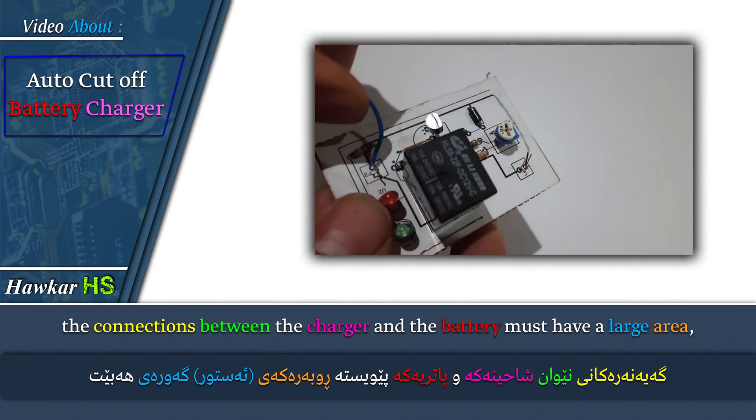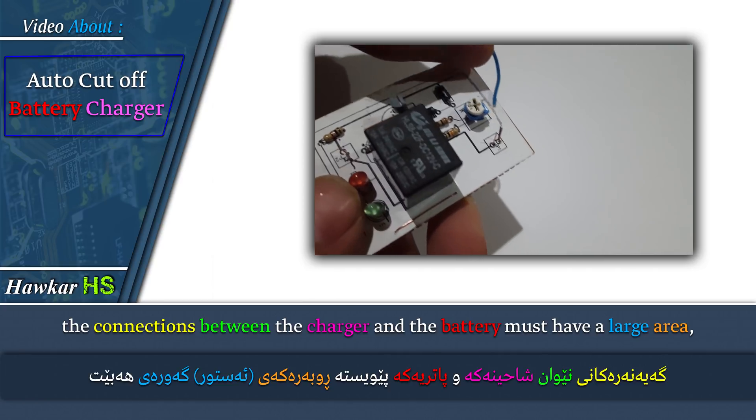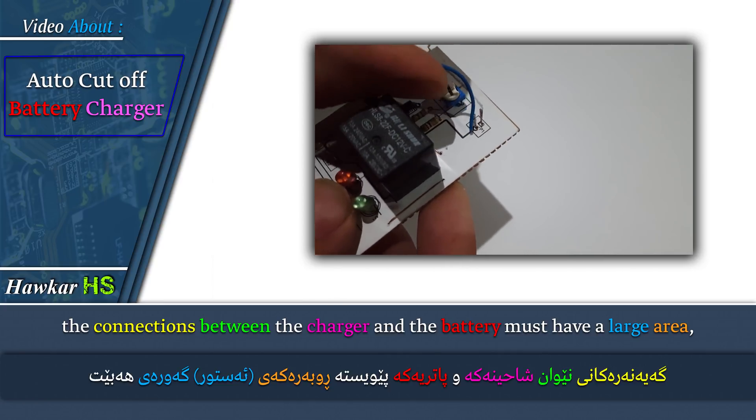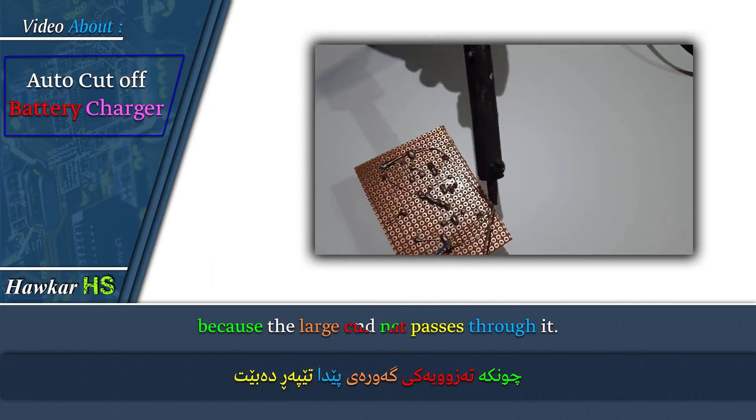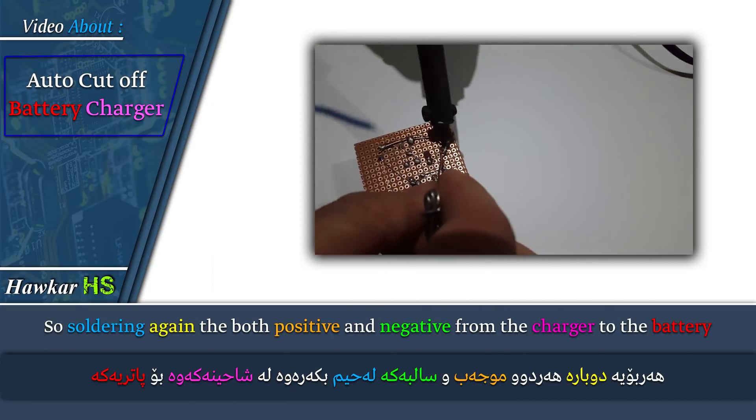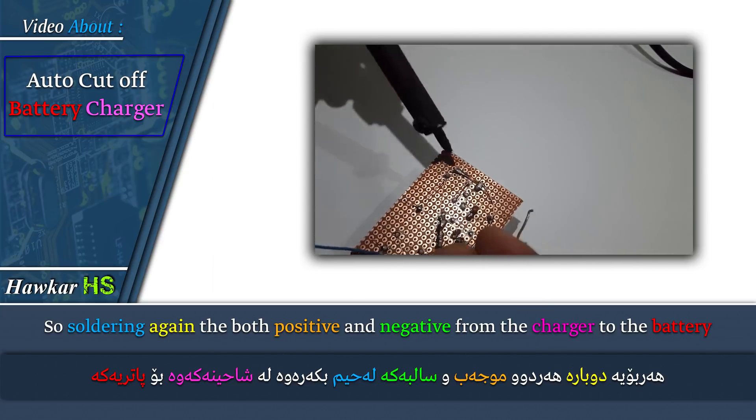The connections between the charger and the battery must have a large area, because a large current passes through them. So solder again both the positive and negative connections from the charger to the battery.